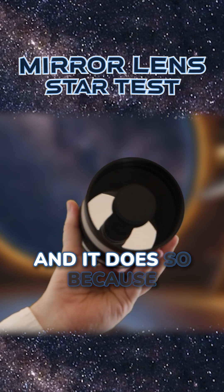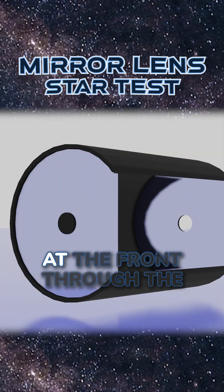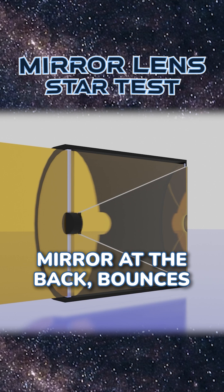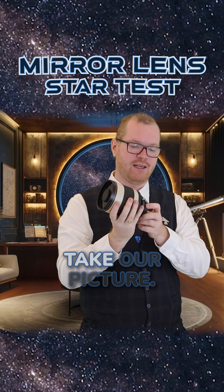This is called a mirror lens, and it does so because if we look down the front of the lens, we will see a mirror. The light comes in at the front through the donut opening, hits the mirror at the back, bounces up to the secondary mirror hidden behind this black cap, and then exits out the back onto the center where we can take our picture.